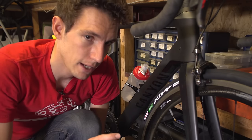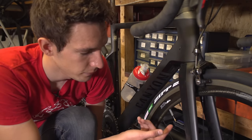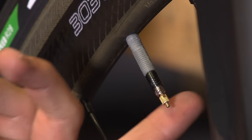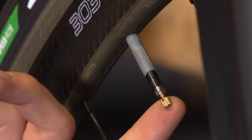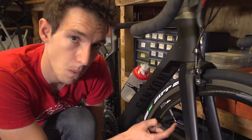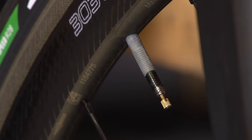Step three, and this is particularly important: on a Presta valve, you need to unscrew the lock ring here before you can either inflate or deflate your tyre. Once it's unscrewed, you press it in and you can let air out.